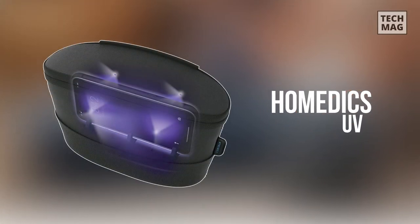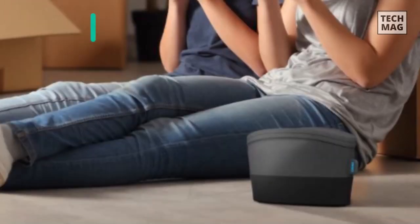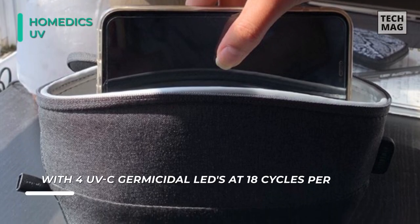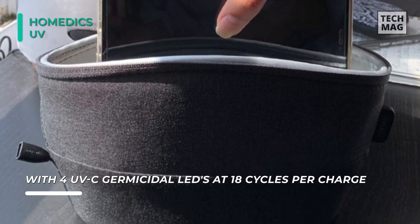The UV Clean Phone Sanitizer from HomeMedics is effective, compact, and very fast, with a pop-up design that allows cleansing UV light to reach every square centimeter of any device that you pop inside. The interchangeable phone and platform clips keep items in place to ensure optimal UV exposure and maximum coverage.